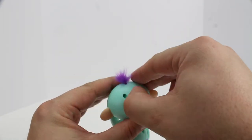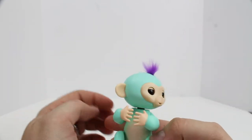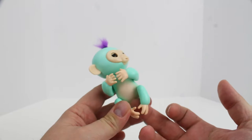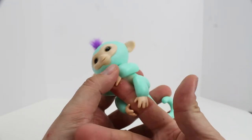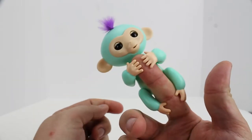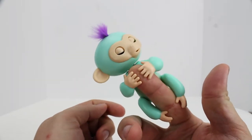Did we get him turned all the way on? We didn't. There we go. Oh, that's too cute. He's holding onto my finger now. Hi, hi. Hello there, little guy.